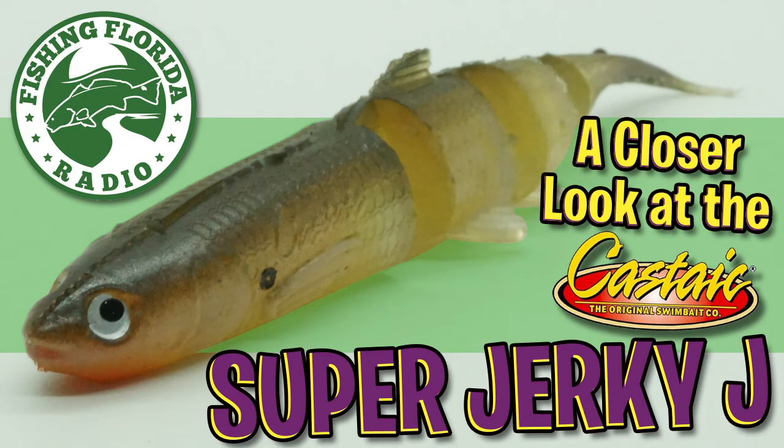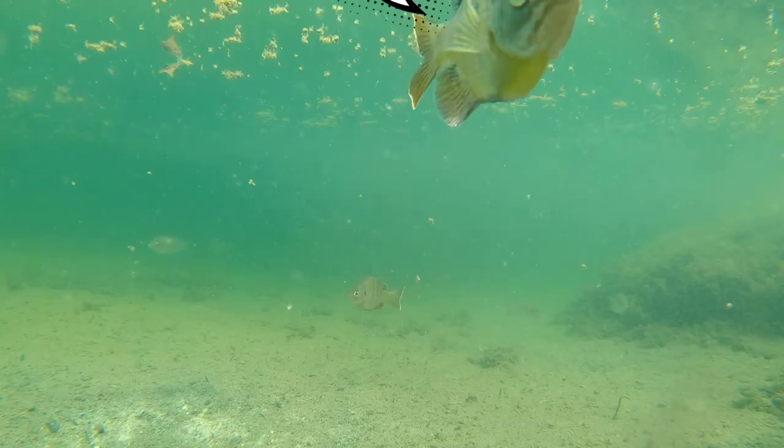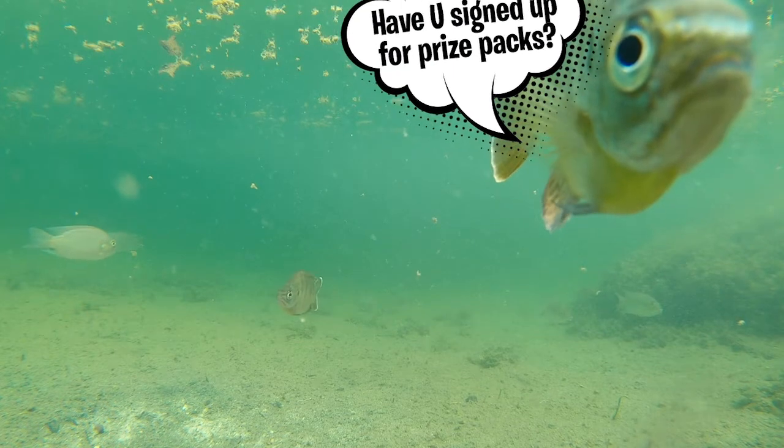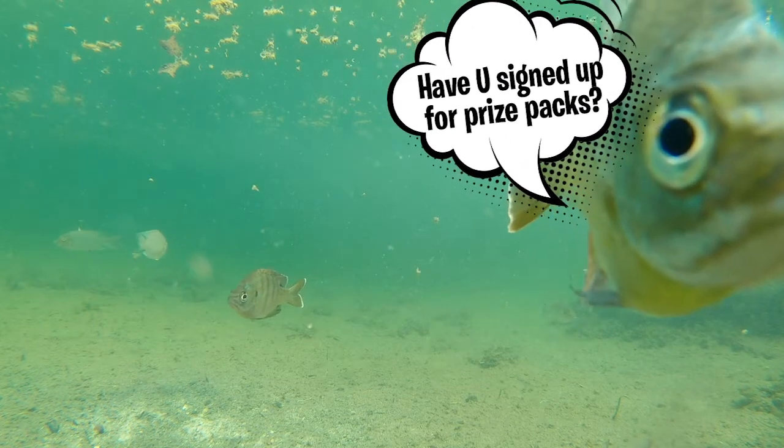We appreciate you watching our closer look of the Castaic Super Jerky. We hope you have a blessed day. But remember, take a kid fishing. Get your fish on. We'll see you soon.